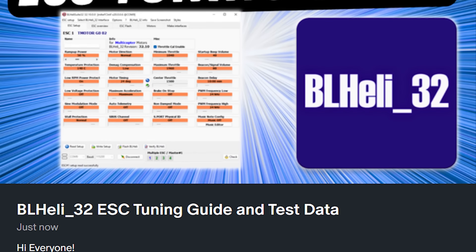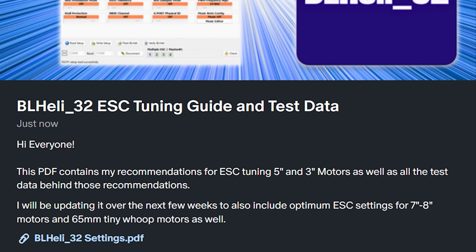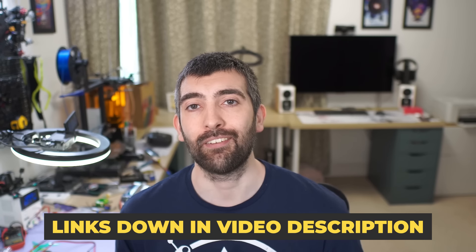If you'd like access to all of this information and my ESC tuning recommendations in a handy quick reference guide in PDF format, that's available on my Patreon. If you sign up you'll also be the first to see my upcoming ESC tuning recommendations for tiny whoops and larger 7 and 8 inch motors as well. There are links to all of that down in the video description.